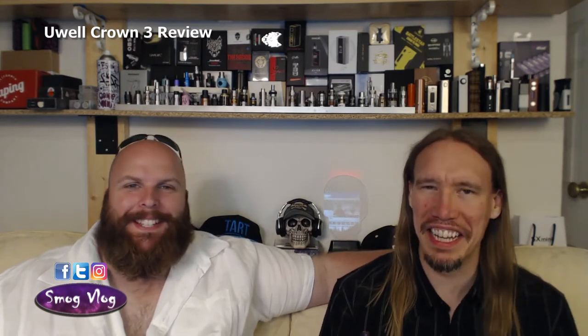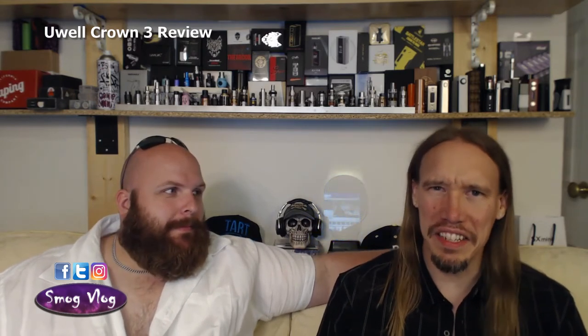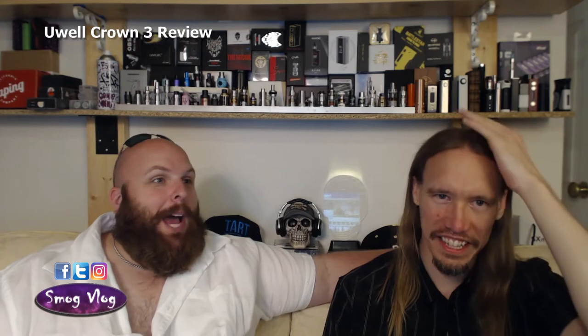We have actually misplaced the drip tip. There's the old saying about users losing things, but in this case vapors lose anything that isn't fucking glued down. And that has unfortunately happened here. However, that's okay — we've seen it in the unboxing. If you haven't yet seen the unboxing video, check our other videos and find it.